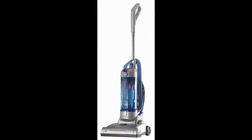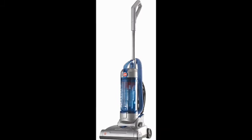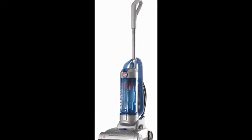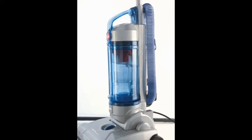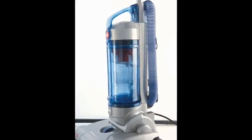The Hoover Sprint QuickVac Bagless Upright is a more compact, lightweight upright designed with city dwellers in mind. The lightweight yet powerful vacuum features multi-cyclonic technology that separates fine particles of dirt before they reach the rinseable filter.